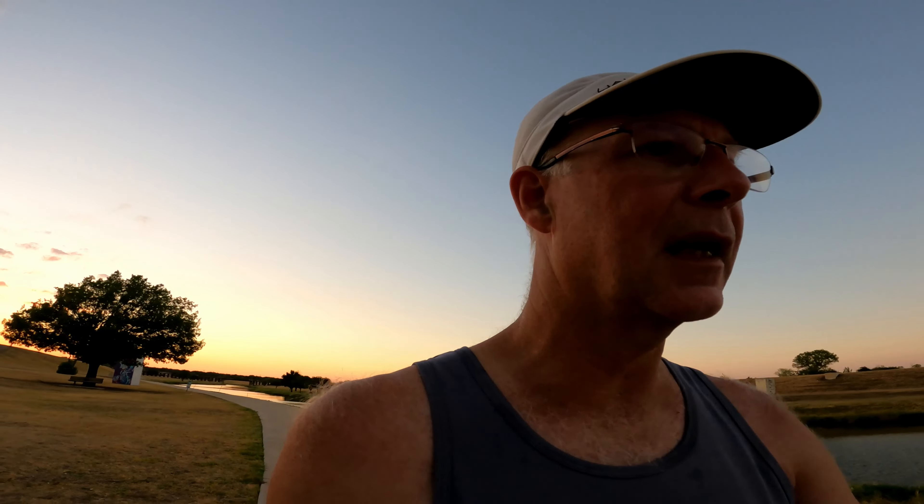They feel locked down well — my heel didn't slip. They're a little bit more firm than my Atreyu the Artist, which has a full carbon fiber plate, but very comfortable. I enjoyed them. The grip was good on these trails, but it was dry today so most shoes would be. That's really all I've got today — I'll come back with another review video when I've got more miles on them and can try them for different types of runs.